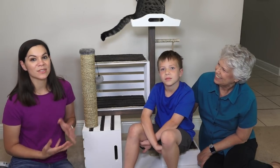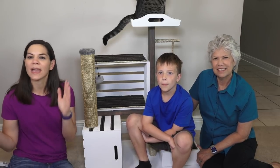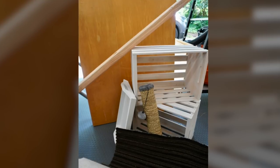We actually built this using materials that we already had on hand, and that's what we're going to show you today — how you can build a cat condo with things you might already have around the house. These are the materials we're going to get started with: two wooden crates, an old cat scratching post, leftover carpet, a 2x4, and an old tabletop.